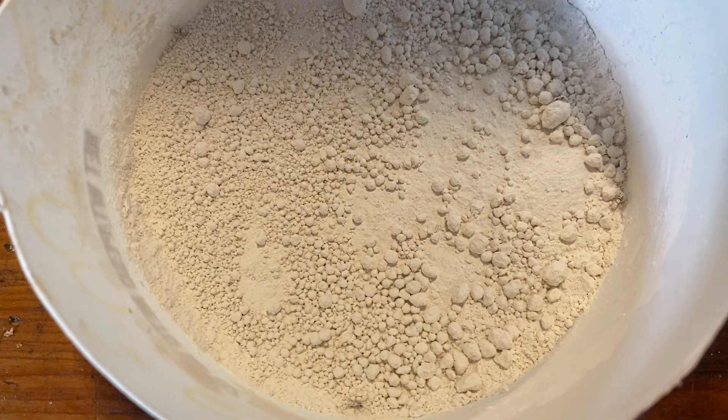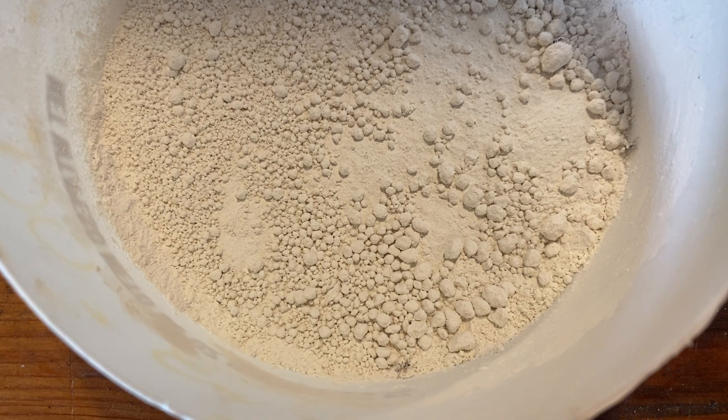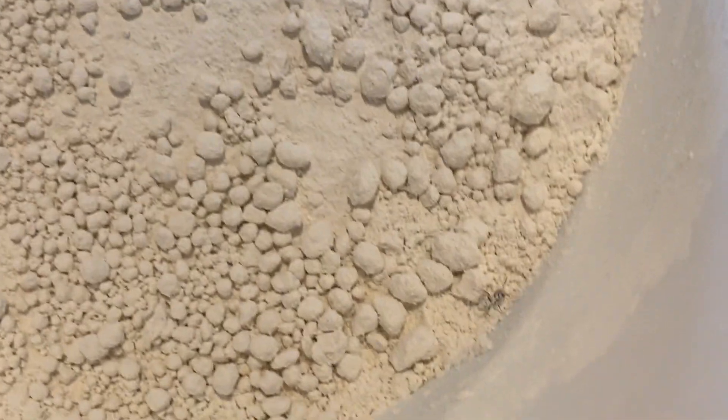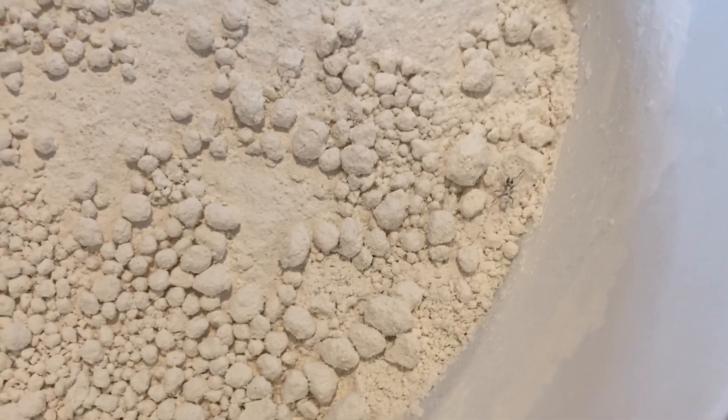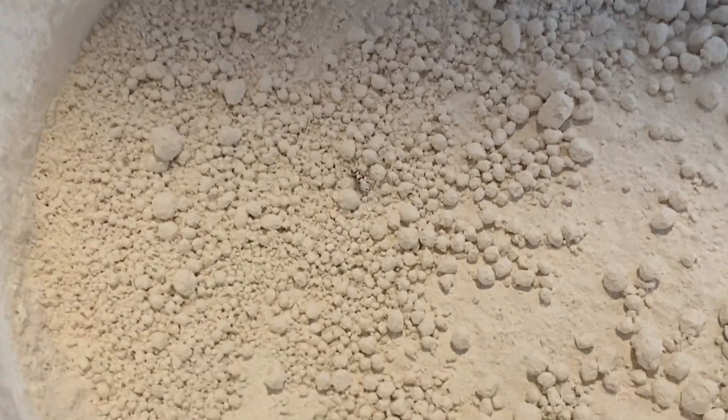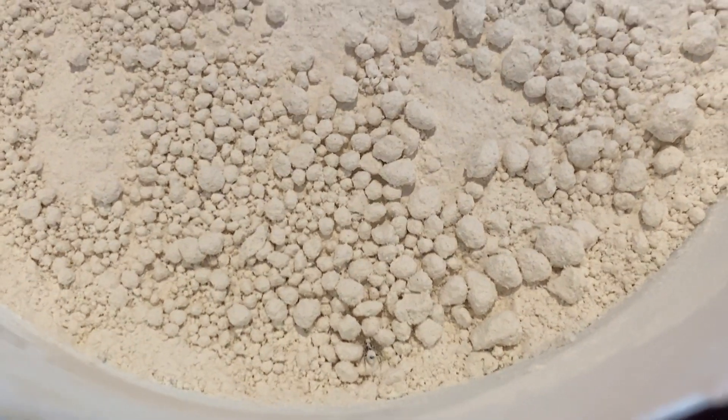Welcome to Jeff Outdoors. You are looking at some diatomaceous earth with the ants that have been attacking my raspberry plants. We're gonna see if this stuff's gonna kill them, because these guys get up there and start eating at the little buds, and I've been putting this around the base of the plants.